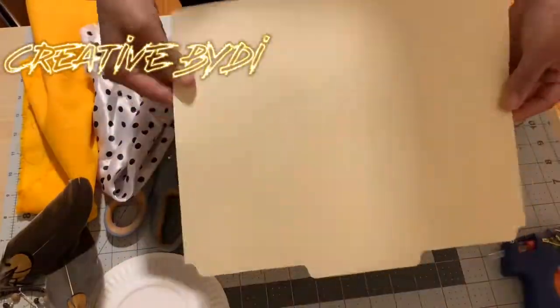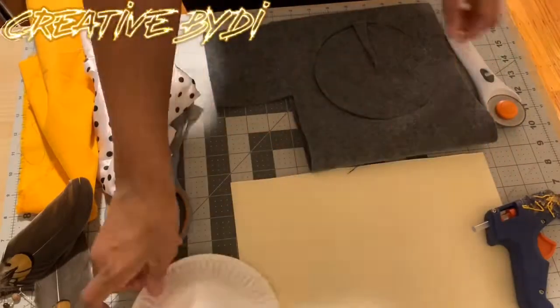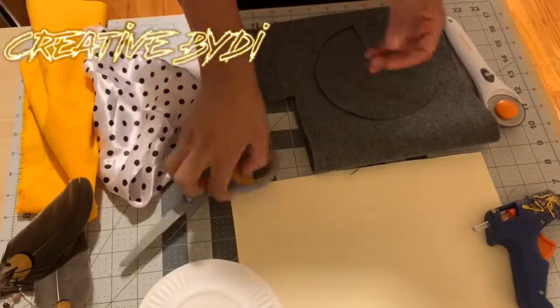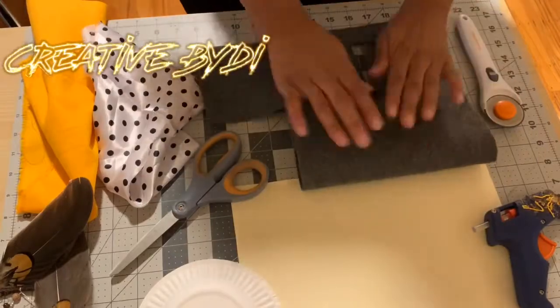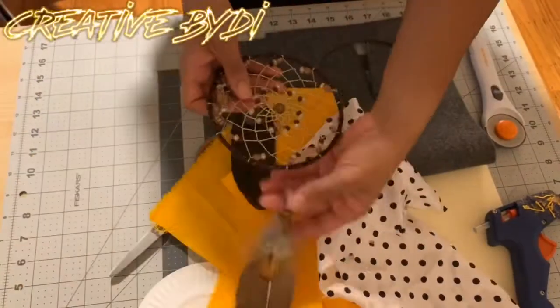Alrighty, so items needed: cardboard paper, glue gun, paper plate, scissors, felt, rotary cutters, fabric, and a feather.